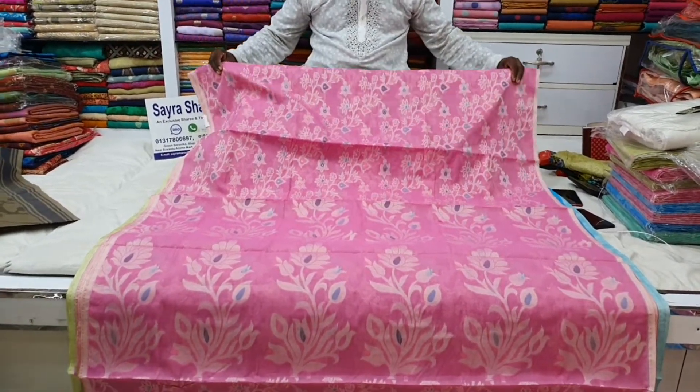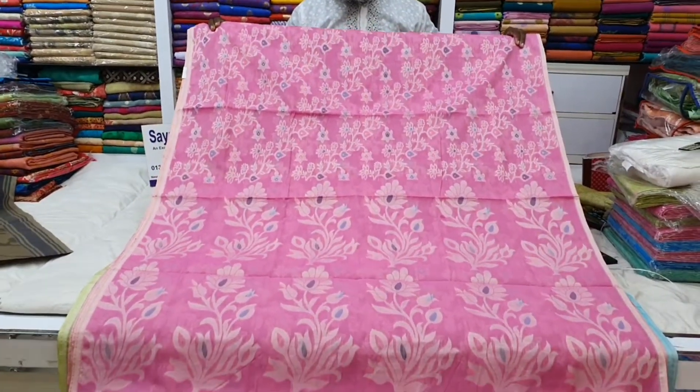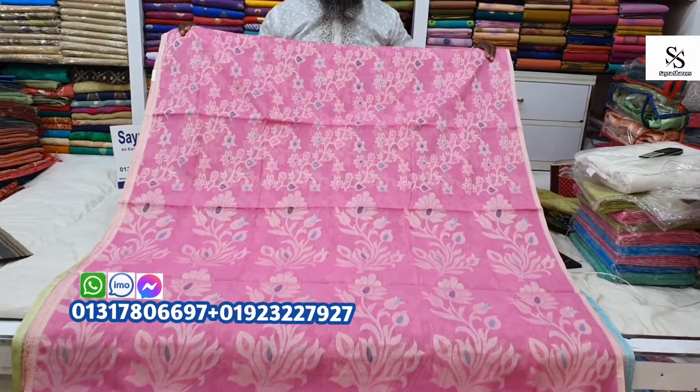Bismillahirrahmanirrahim. Assalamualaikum. Bienvenue. I am happy with you. In this video, I have the shari collection of these shari.